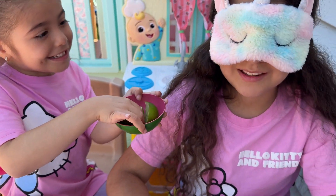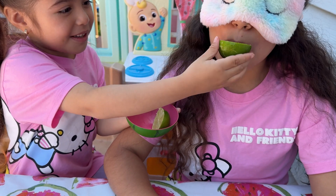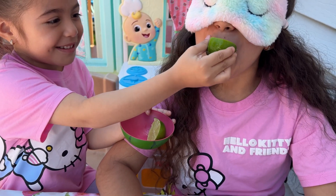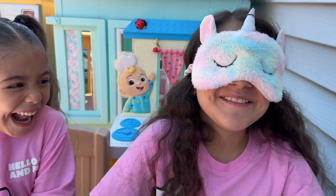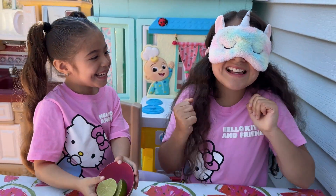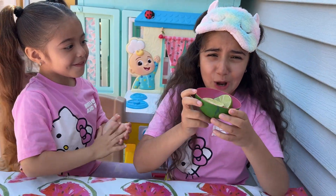Open your mouth, sister. Okay. Lemon? Yes! Yes! I got it! It was so sour!